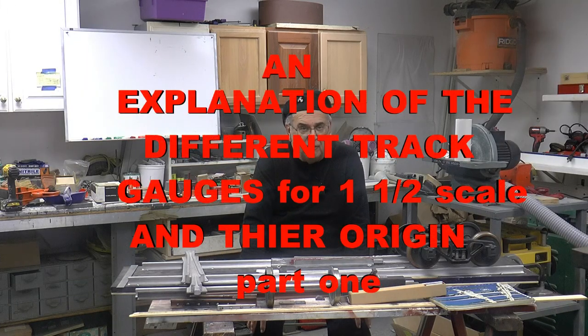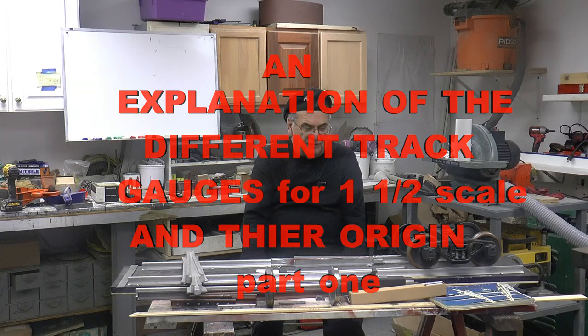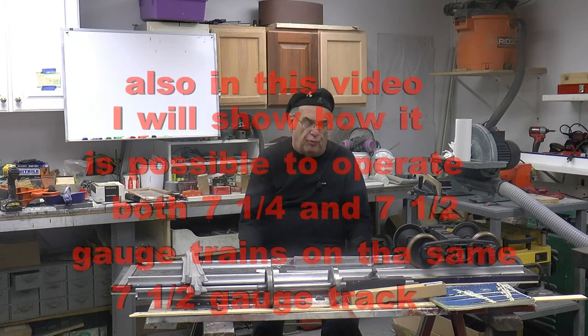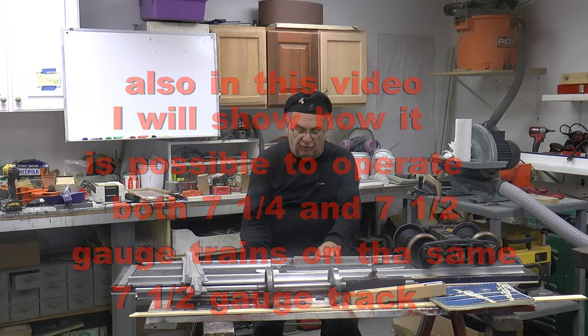Hi, Dave here again. Welcome to my videos. I haven't done one in a while — it's been a while since I've done a train video. I did some other videos, but I have something important to show. I've been given a really great opportunity to build a railroad for someone.